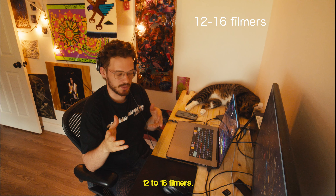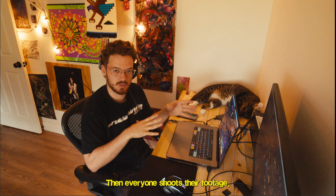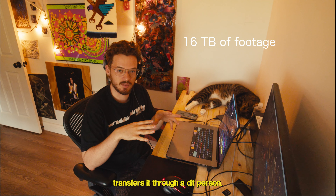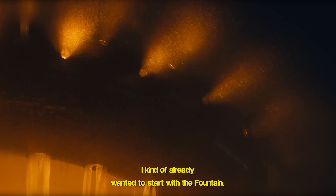The camera was right here — now you're up there. Usually how this starts: the festival has 12 to 16 filmers. Everyone shoots their footage, transfers it through a DIT person, and then I get the hard drive.